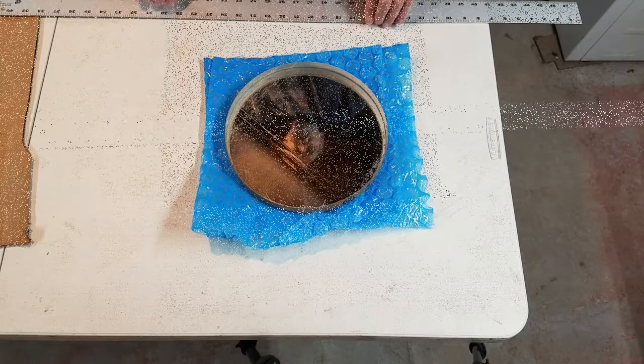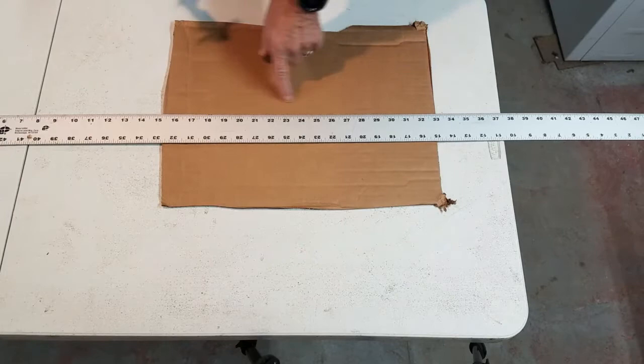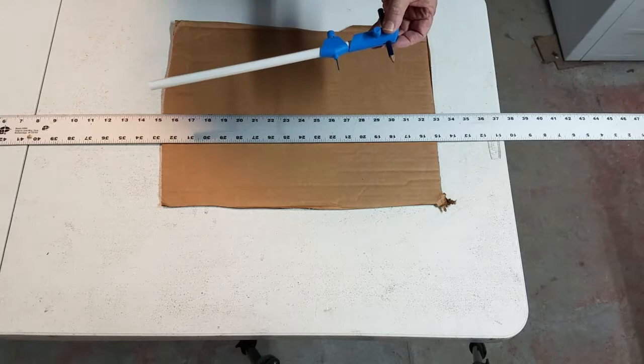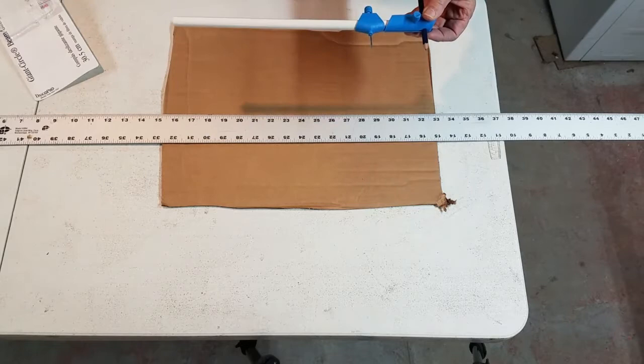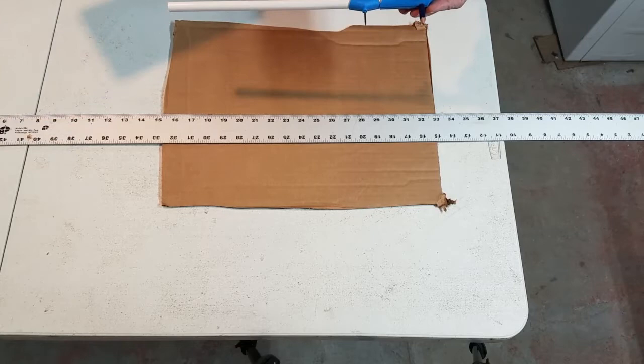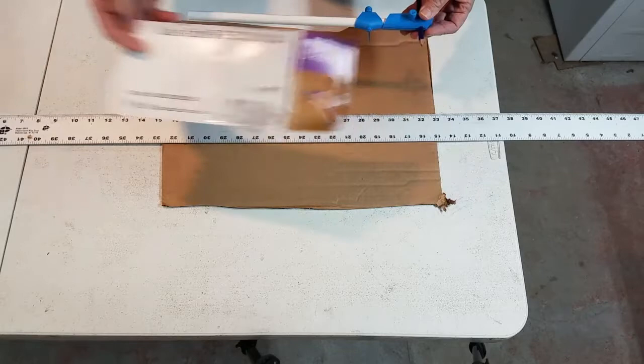I'm going to transfer that over to a piece of cardboard I just cut off a shipping box, and then I'm going to cut out a circle. I purchased this — it's called a beam compass. A normal compass to make a circle probably maxes out at six inches, but this is a giant circle beam compass. I purchased it at Home Depot as a special order for about ten bucks.